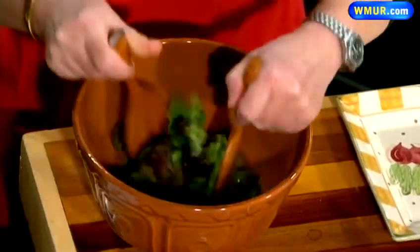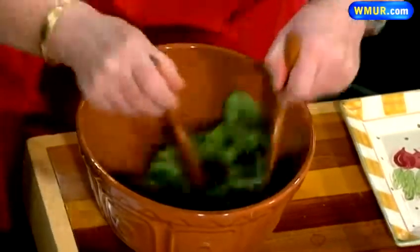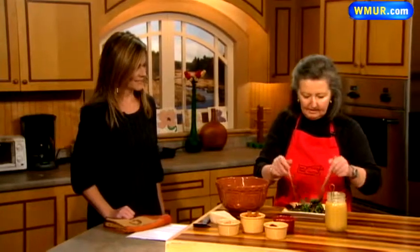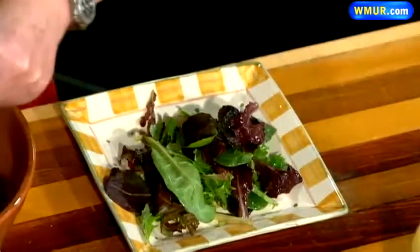And those are all things that you probably have in your house already since it is Thanksgiving tomorrow. I just want to lightly dress the salad — I don't want to drown the greens — and I just give them a little toss and then put them on my plate. You're also offering a little autumn crunch to this as well, right?